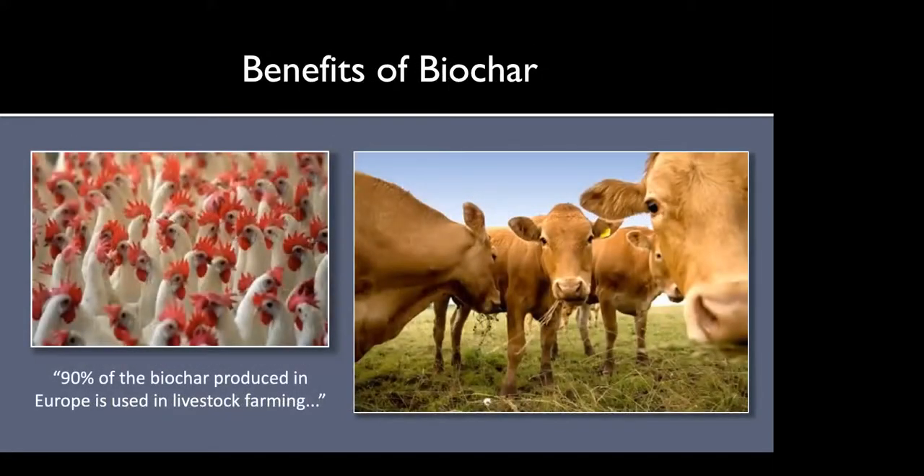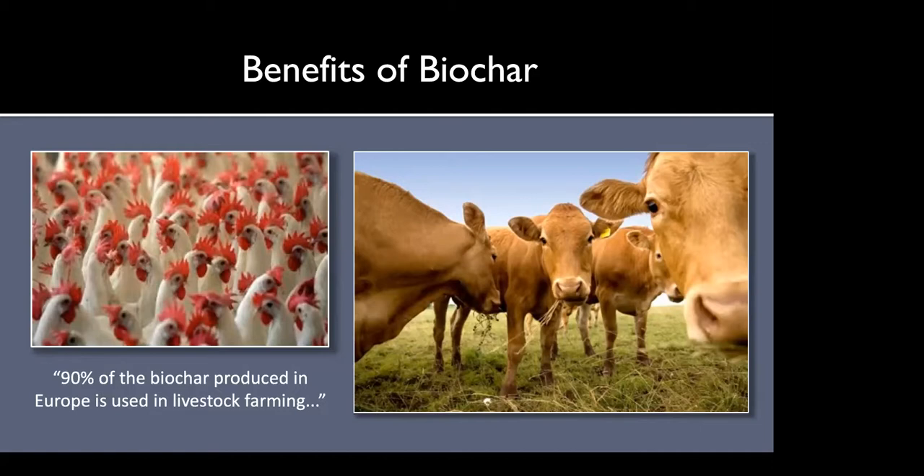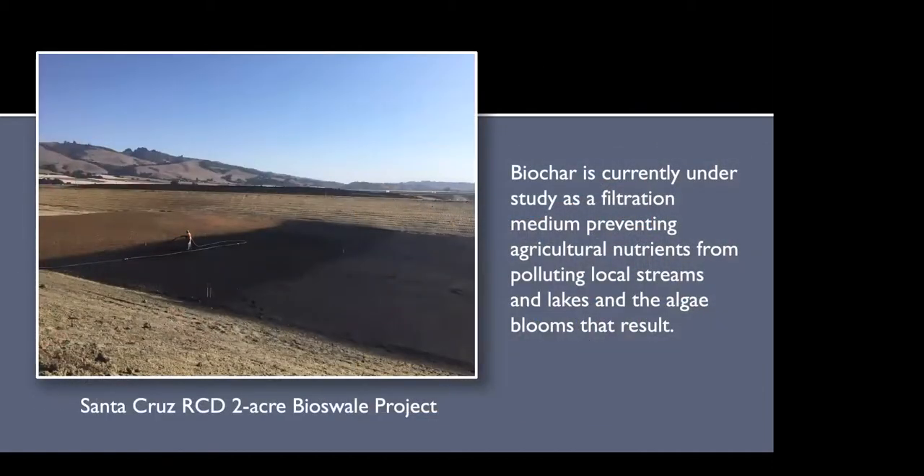In Europe they're quite a bit ahead of us — most of the biochar there, according to researcher Hans-Peter Schmidt, is used in livestock farming. Feeding just one to three percent biochar to cattle has been shown to reduce enteric methane, another greenhouse gas, by about 25 percent. There are all these cascading benefits to using biochar beyond just putting it in the soil. Biochar is also under study as a filtration medium, preventing agricultural nutrients from polluting local streams and the algae blooms that result.